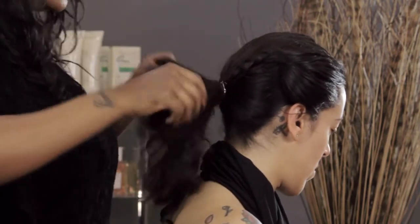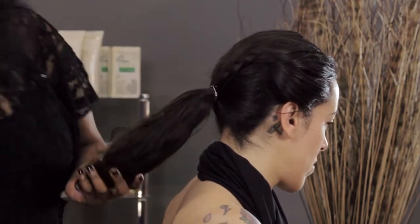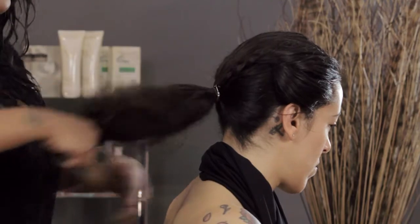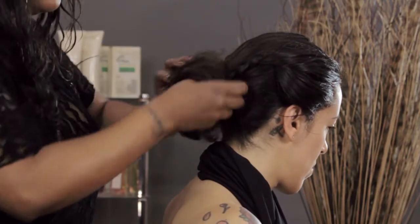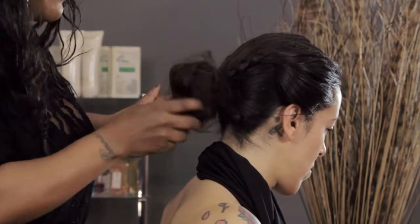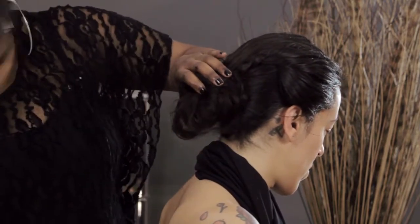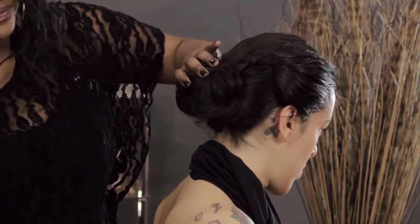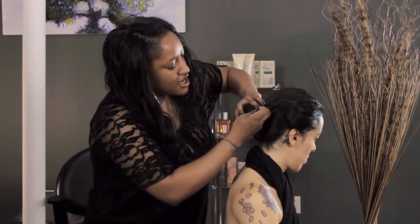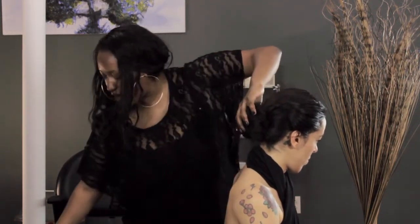I'm going to take all of this hair, back comb it just a little bit, and then make a messy bun — a nice, fuzzy, messy bun. It doesn't have to be perfect because that's the whole point; it's supposed to be an effortless style. Then you just start pinning from every corner, and any stray hairs you can tuck in or pin as well, just keep going around the hair.